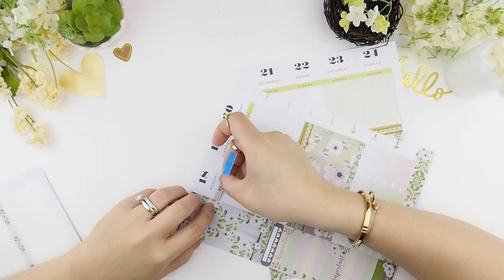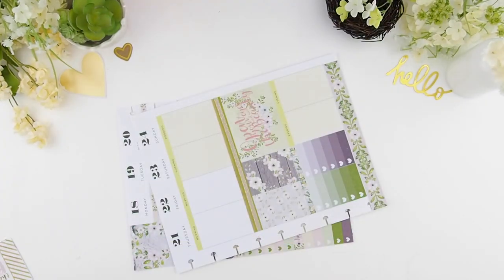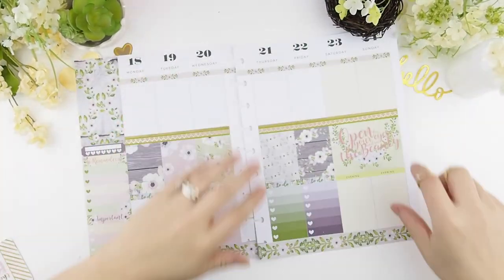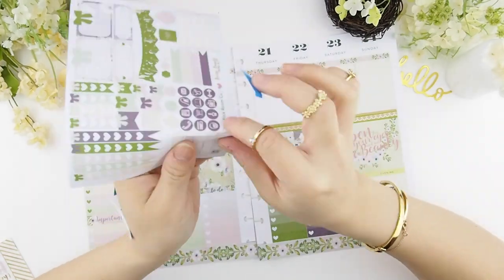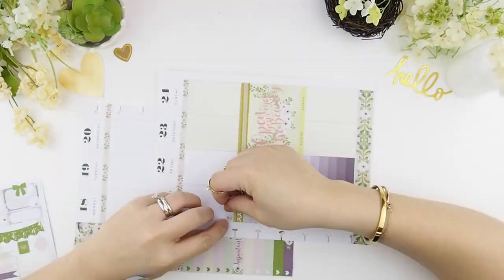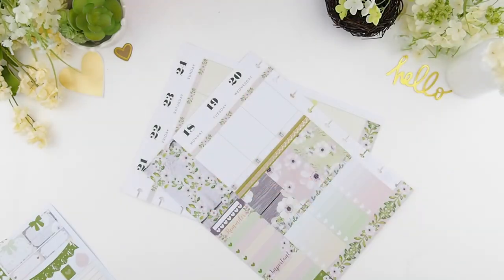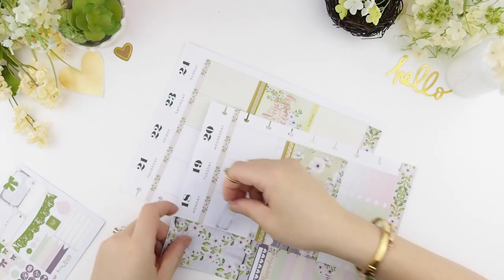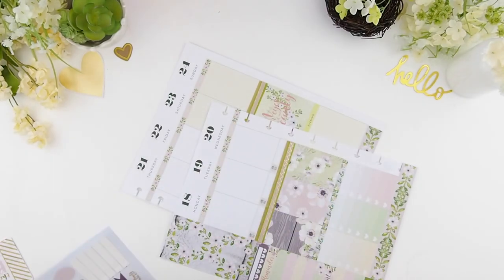I'm going to finish it off with my header washi. What's left is my today's section, and I usually start off with the meal plan stickers because that's the easiest, and from there it's always a challenge for me to do a no white space.